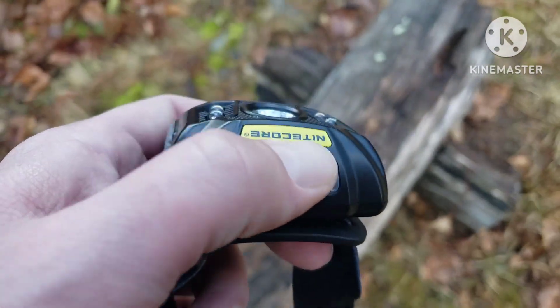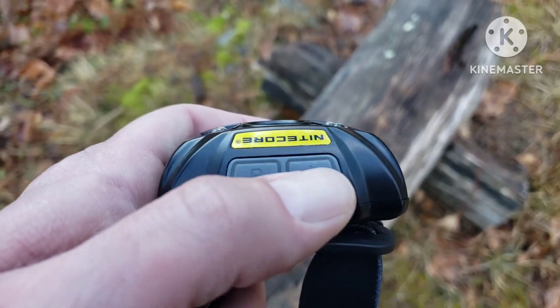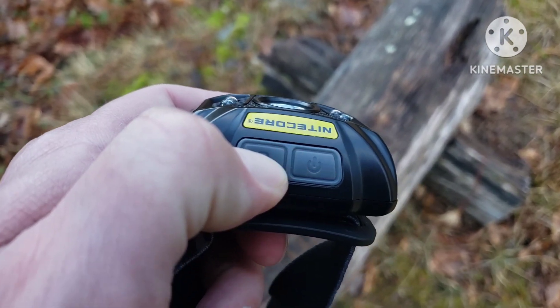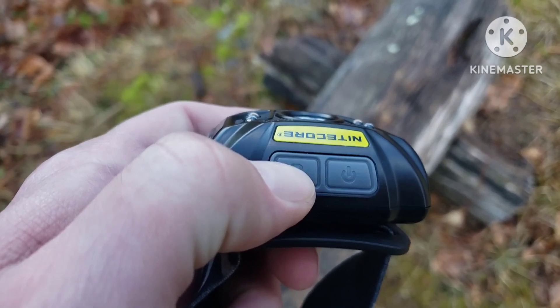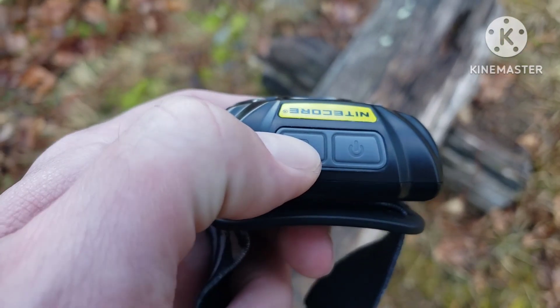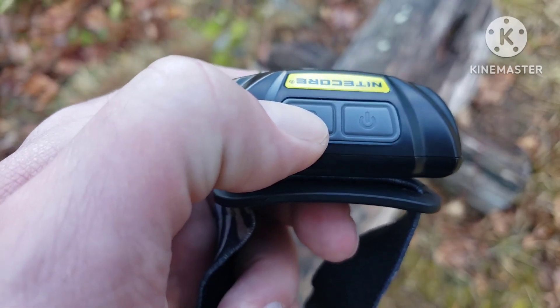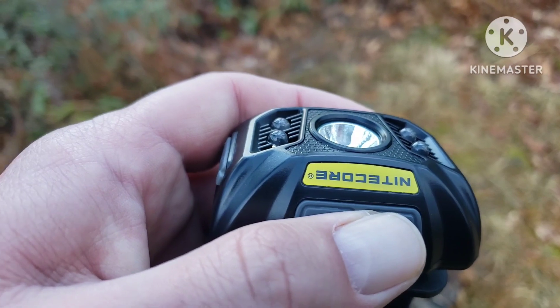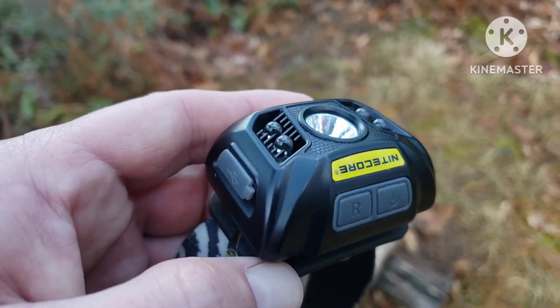If you hold in both buttons for about five seconds, that is your lock feature. And if you hold in the red light button, it flashes to tell you your battery percentage. Three flashes is above 50 percent, two flashes is below 50 percent, and one flash is below 10 percent.